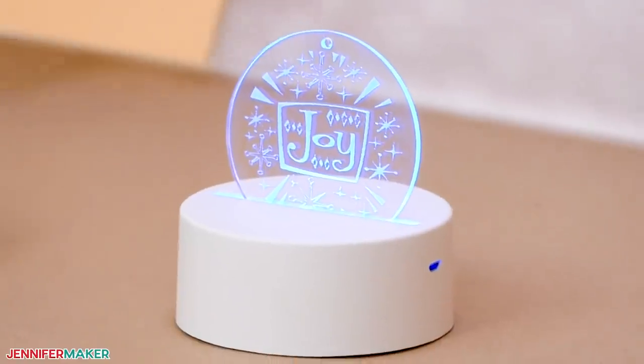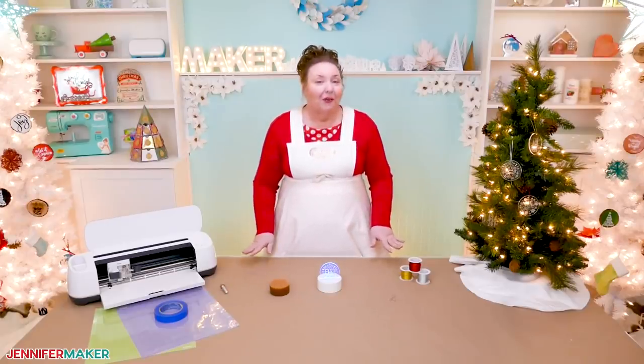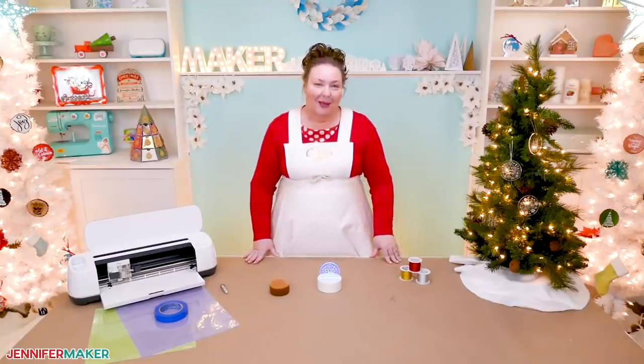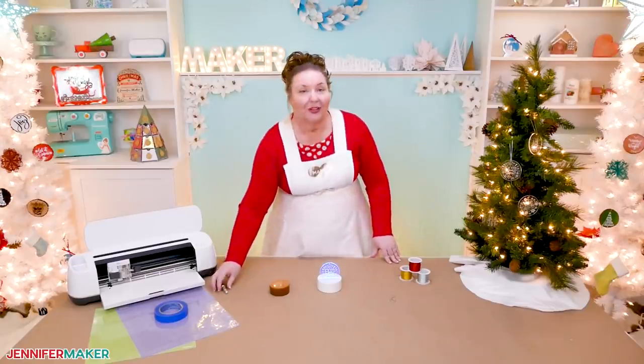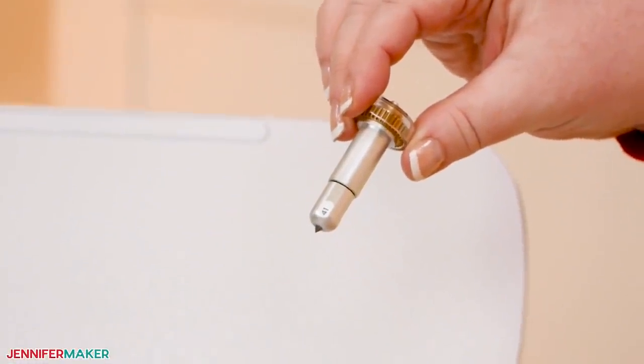Isn't this adorable? It's just so easy now. These simple, beautifully engraved acrylic ornaments are a great way to personalize the perfect gift for your friends and family. Now to engrave acrylic, you need the engraving tool, which only works on the Cricut Maker cutting machine at the time I'm making this video.